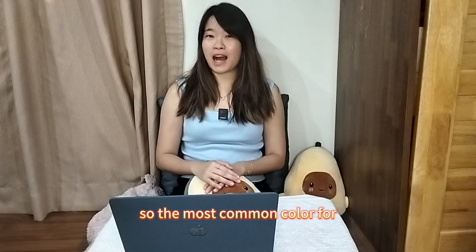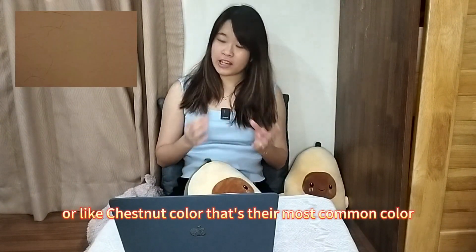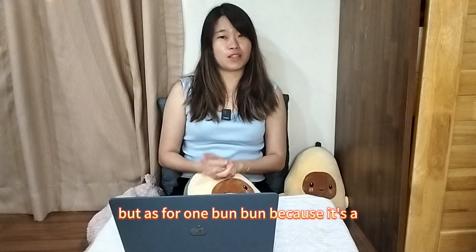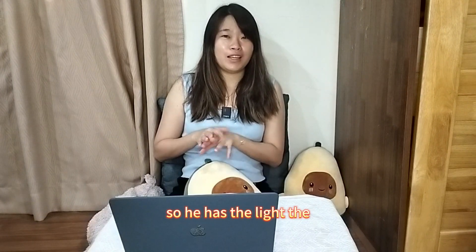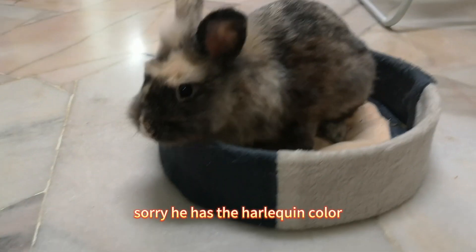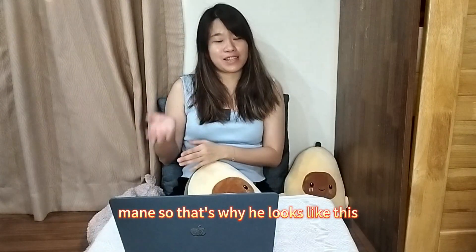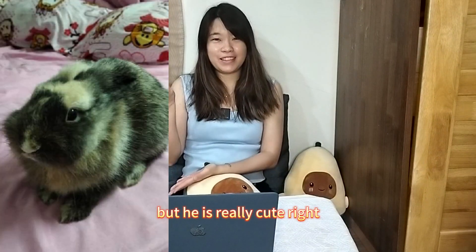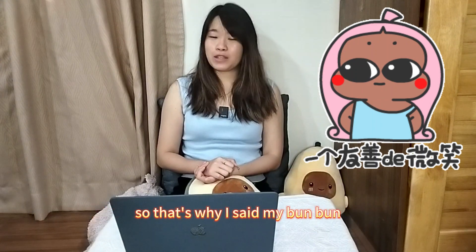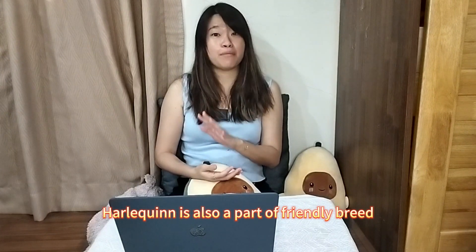The most common color for Lion Head is chocolate or chestnut — that's their most common color. As for my BanBan, because he's a hybrid, he has the Harley Queen coloring but the Lion Head mane, so that's why he looks the way he does. He's really cute! Lion Heads are really friendly and affectionate, which is why I chose BanBan as a combination with Harley Queen, which is also a friendly breed.